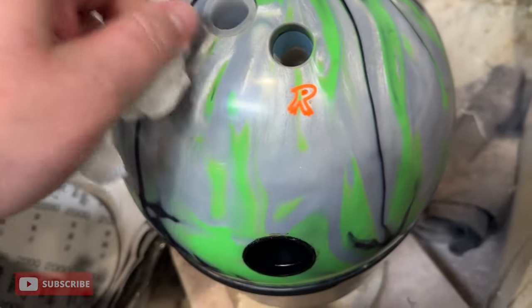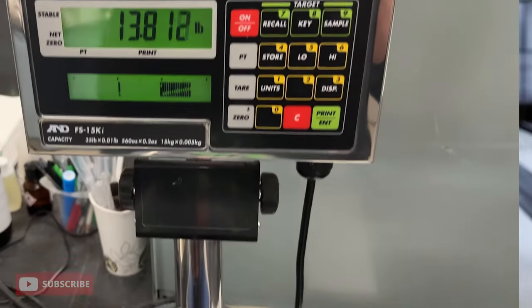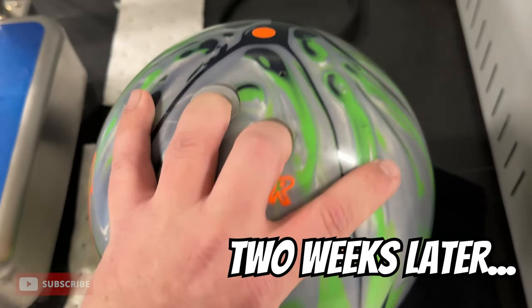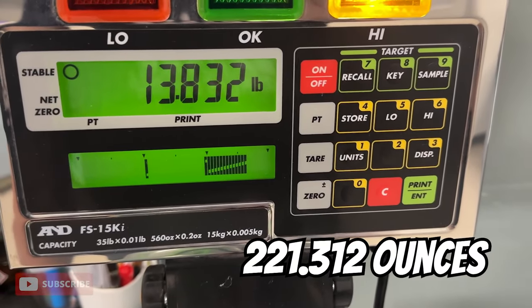After a week of sitting in the bucket of water, it came in at 13.816 pounds. And after even another week, it came in at 13.832 pounds. The ball absorbed almost 1.3 ounces of water into the shell.